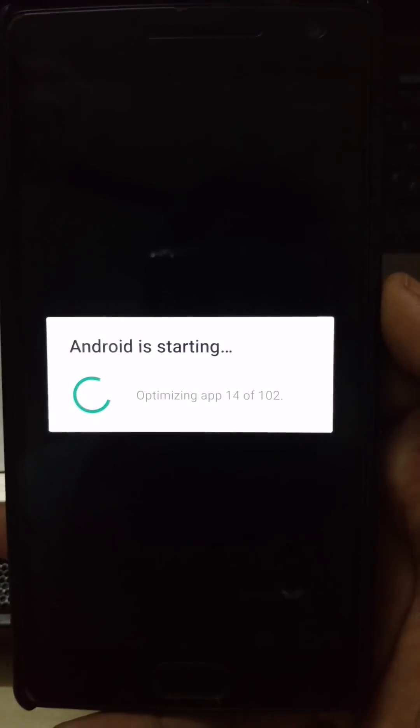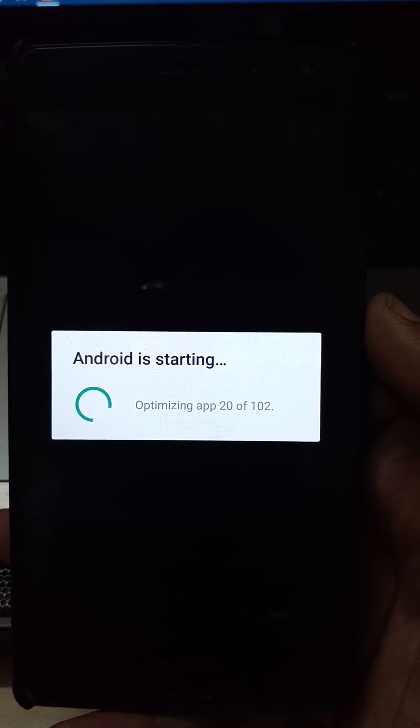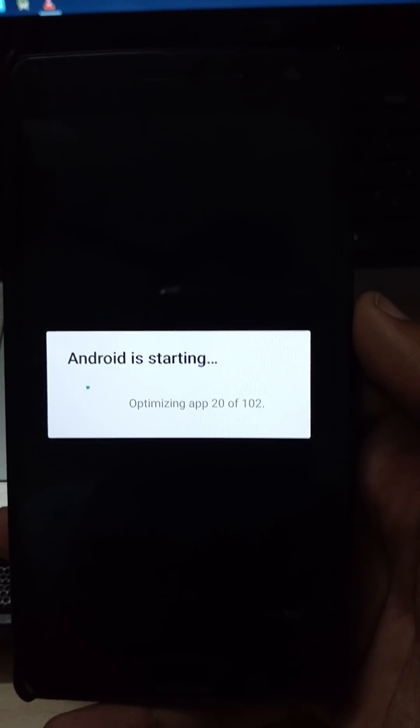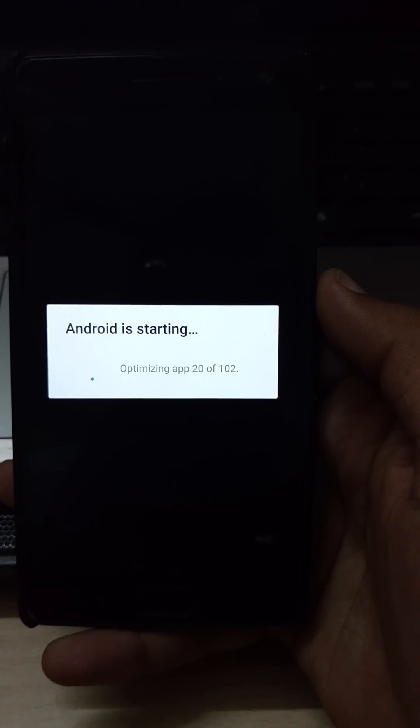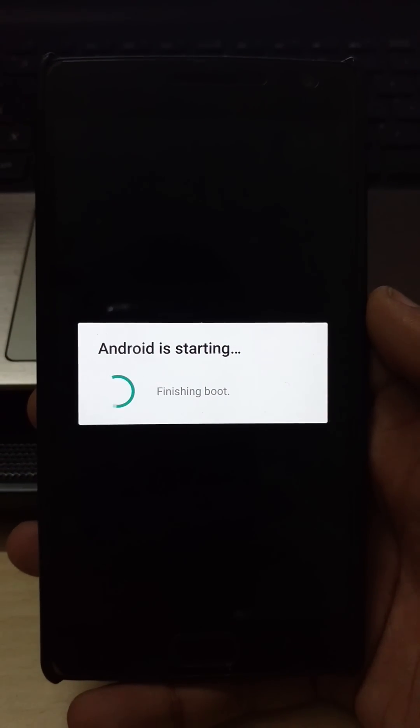As you can see, we have successfully booted up. Now it's optimizing. Now it's starting — here we go.